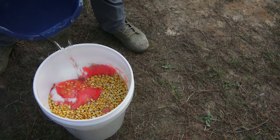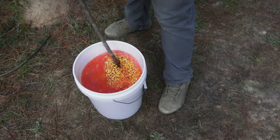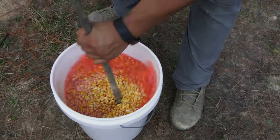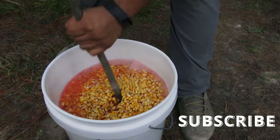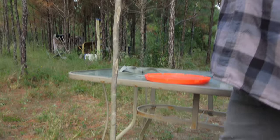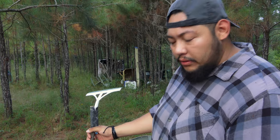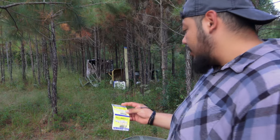That already looks good. We could eat this. Mixing it up. Oh, this is hog drip. What most people do is just use beer, because it's supposed to brew the corn and everything together. But all you need is yeast.